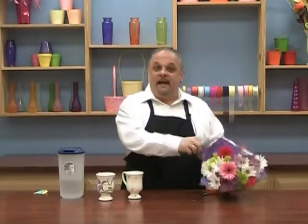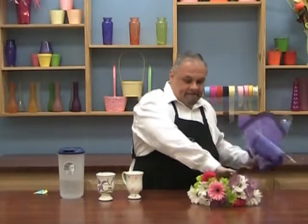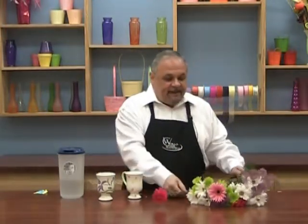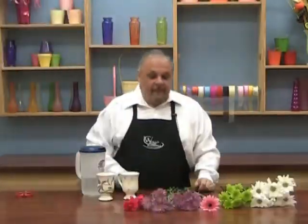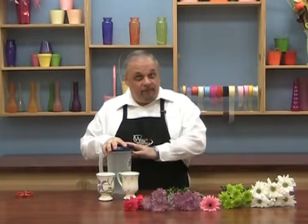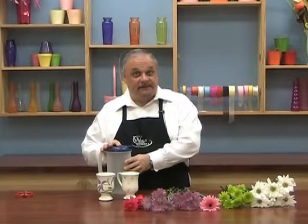Let's start, as we generally do, taking off the sleeve and separating the flowers by varieties and by color. Now that we've got all the varieties separated, make sure you've got your pre-mixed water with your floral fruit in it. See my quick tips in case you don't know how to do that.